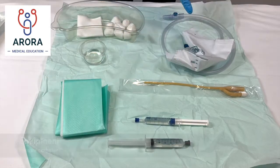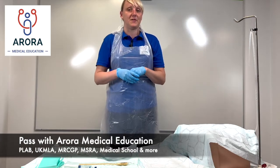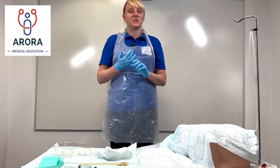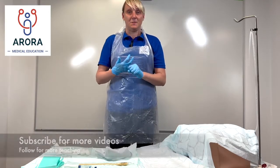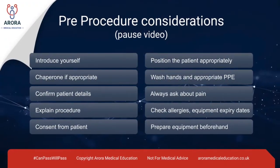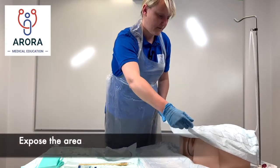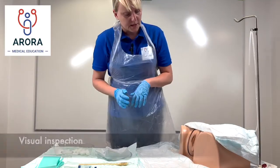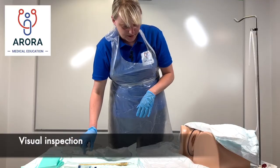And a catheter bag to collect the urine. Now we'll go through step by step how to insert a female catheter. As in the first video, we want to ask the patient's consent, explain the procedure to them, offer a chaperone, and check if they're in any pain. First of all, we need to tell the patient we're going to expose the area ready to insert the catheter, and do a visual inspection to check that the area is clean.